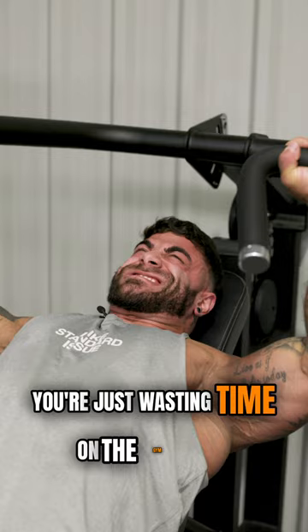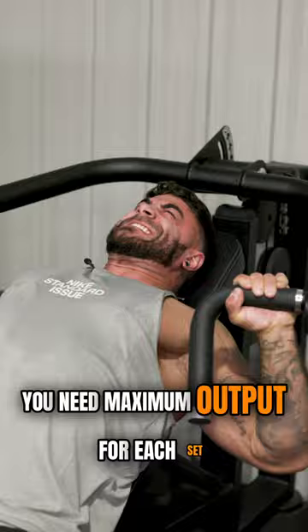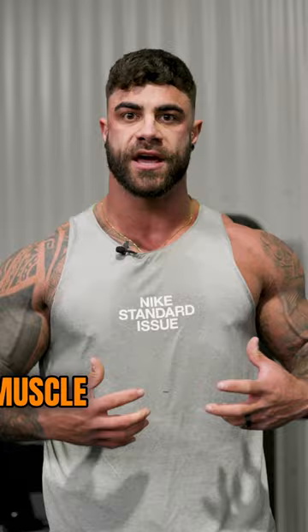Go into each set aggressive for sure, because you need maximum output for each set, but it has to be controlled. You have to stay mentally focused and keep that mind-muscle connection with the target muscle whilst implementing as much aggression as you possibly can. That's how you're going to get the most bang for buck out of each movement in the gym.